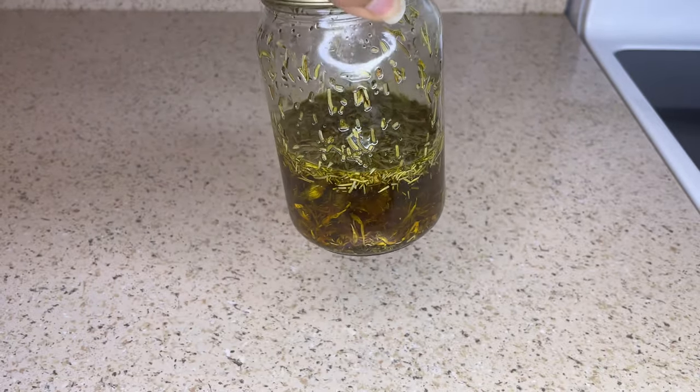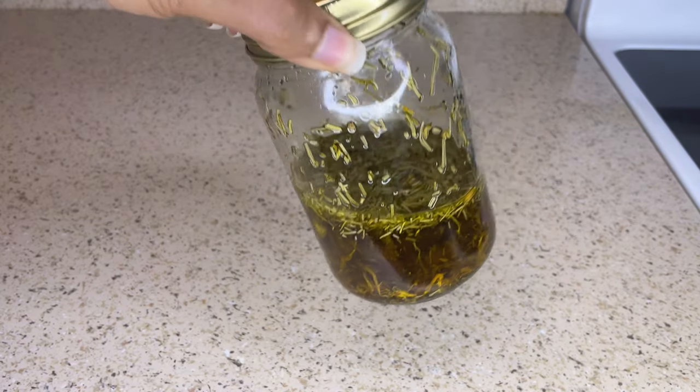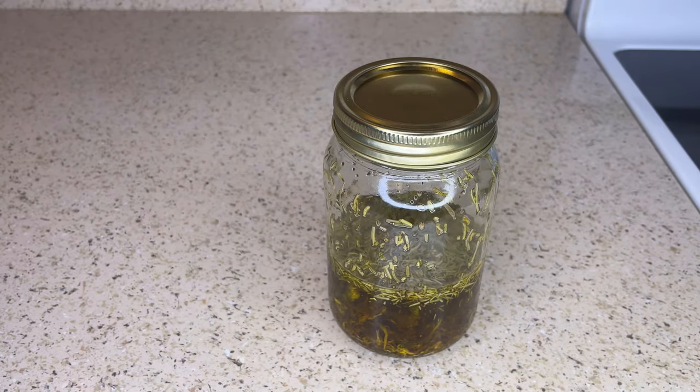After two and a half hours, I removed the mason jar from the heat and allowed the oil to cool down. And now I'm just going to strain the oil.